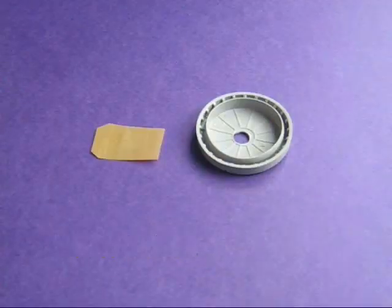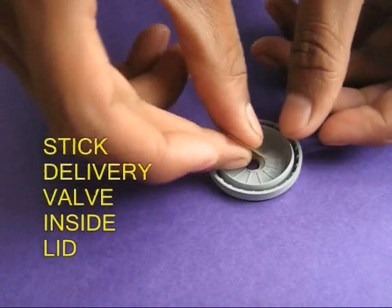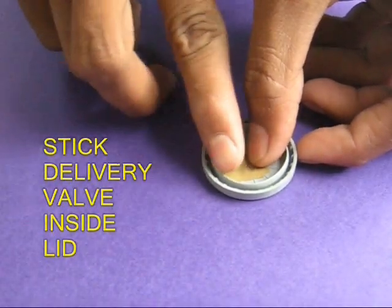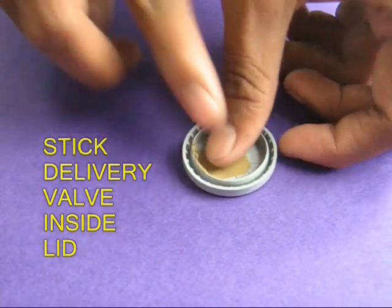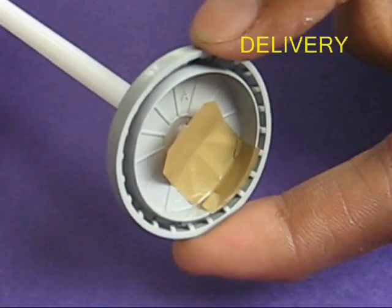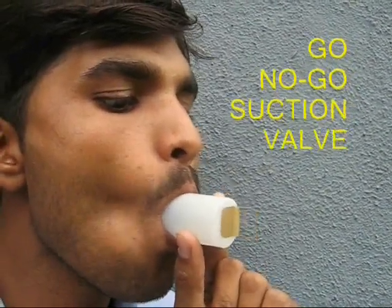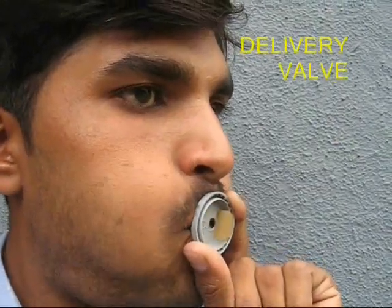This becomes a little flap which can open and close — this is your suction valve. Similarly, stick a similar flap on the base of the lid to make the delivery valve. This is like one-way traffic: the valve opens and closes, just one way, like a traffic light.